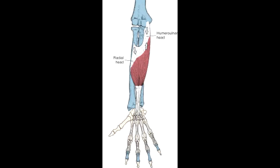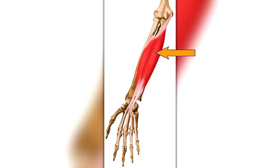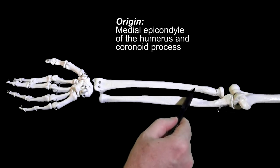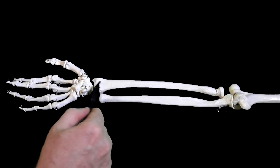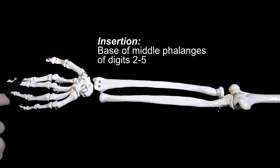This muscle attaches to the humerus, ulna, radius, and fingers. Specifically, this muscle has two heads: a humero-ulnar head and a radial head. The humero-ulnar head originates from the medial epicondyle of the humerus and the coronoid process of the ulna. The radial head originates from the proximal one-half of the radius. The muscle fibers come together to produce four tendons that pass through the carpal tunnel and split distally to insert onto the bases of the middle phalanges of fingers two through five.